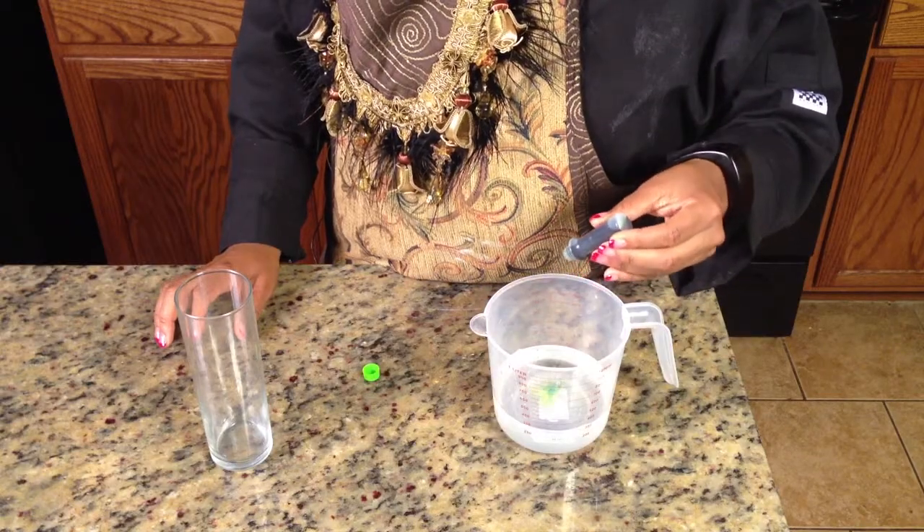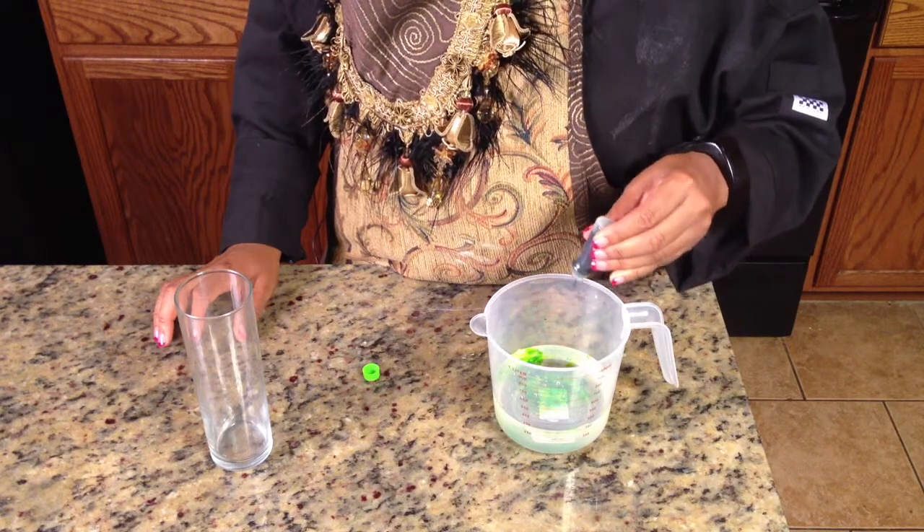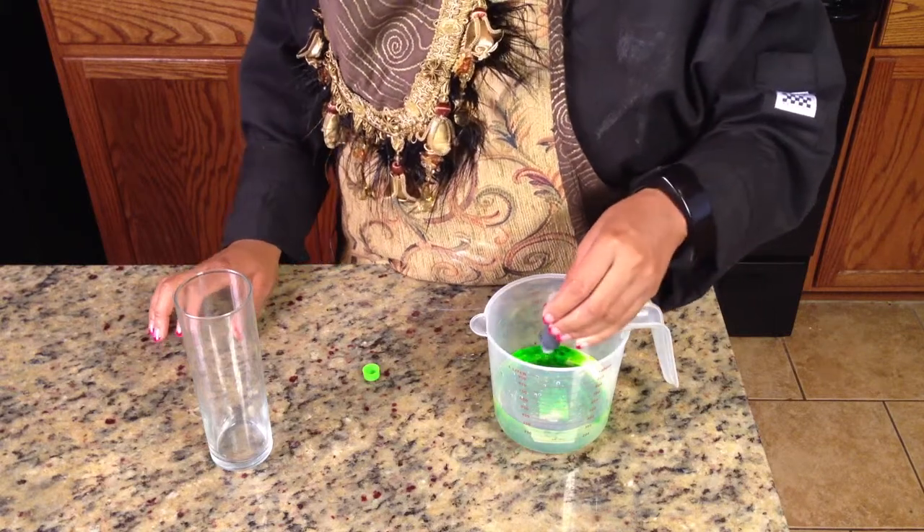This is lemon-lime soda. And this is neon green food coloring. You just add as much as you want to get it a richer color.